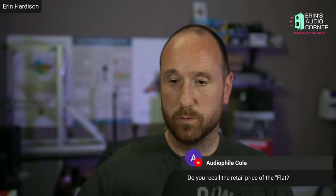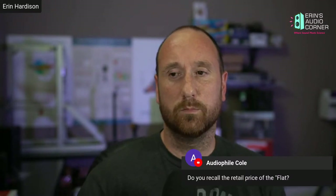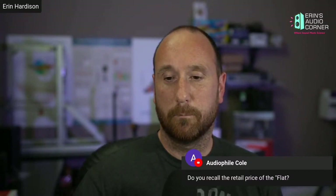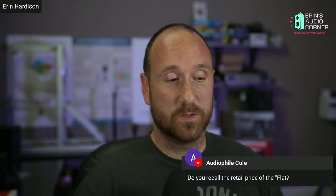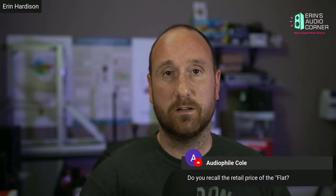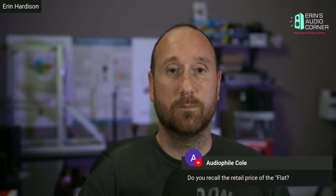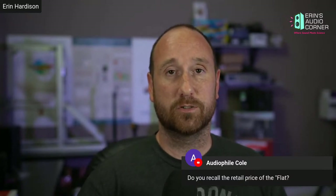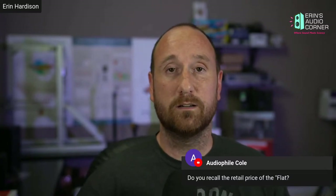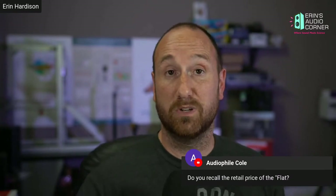Regarding the retail price and firmware update: the speaker is shipped with the standard EQ from when they developed the product. But if you want to flash it, it's just a firmware flash — you download it, plug the speaker board into your computer via USB, and flash it with whatever EQ you want. It doesn't cost anything extra at all.